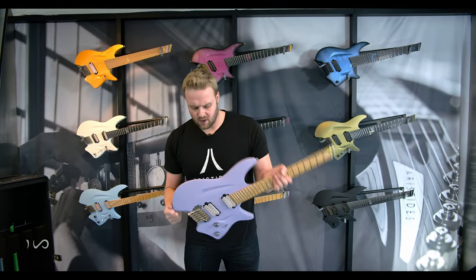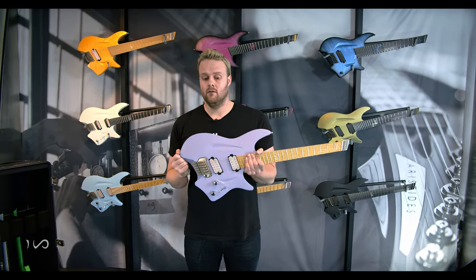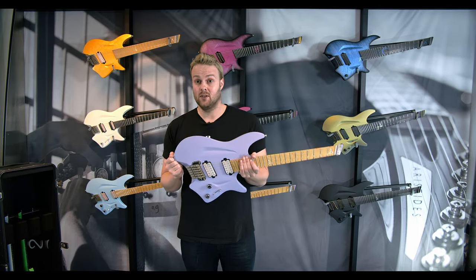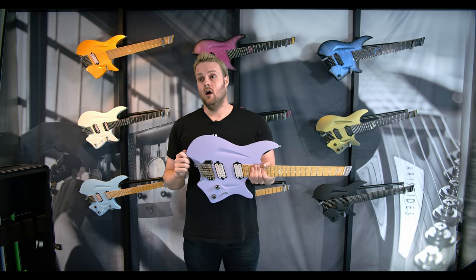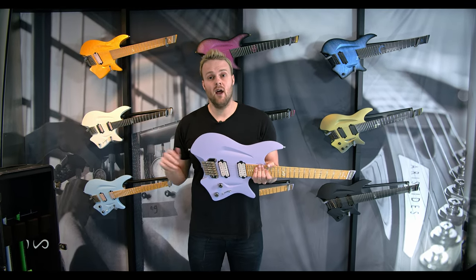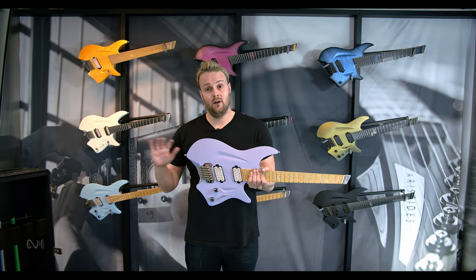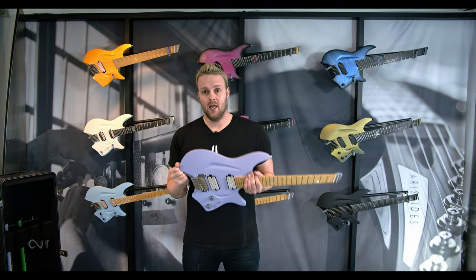Overall this guitar is extremely ergonomic and extremely lightweight. For instance, a six string HO6 weighs about 2400 grams. If you go to seven or eight strings you're going to go up a couple grams but it's all going to be between 2400 and 2800 grams. Now let's dive into some of the different options we offer on the HO.